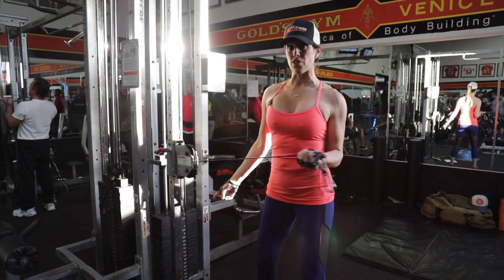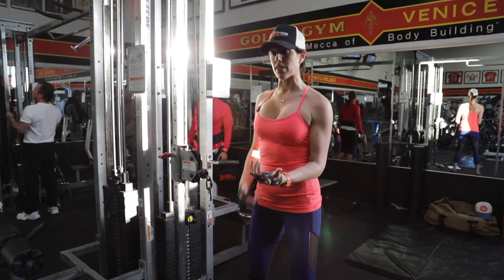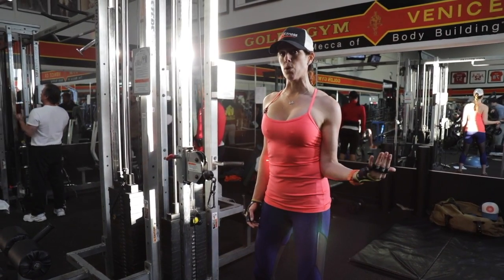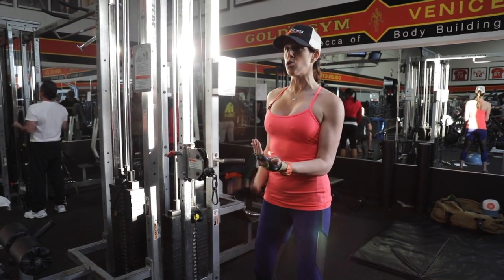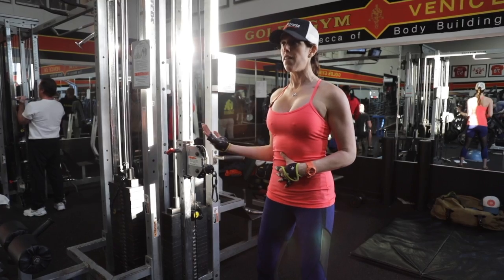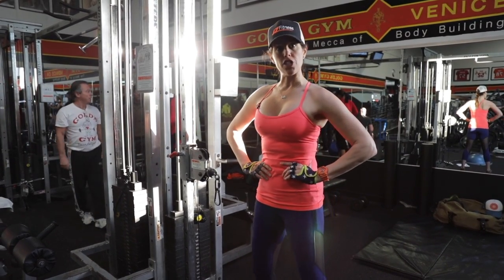This might be too aggressive for some people. If so, you could take a one or two pound dumbbell and do that same exact motion, keeping the elbow glued to your side body. Neutral spine always. You could do the other side, or even bilateral with two dumbbells, and you're good to go.